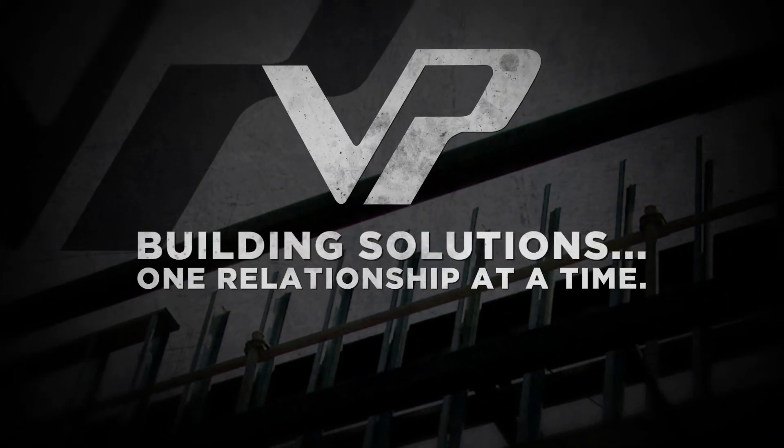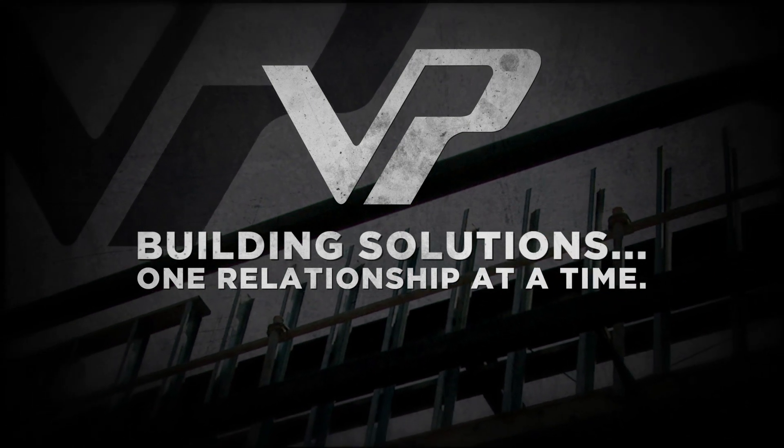Varco Pruden Buildings. Building Solutions. One relationship at a time.